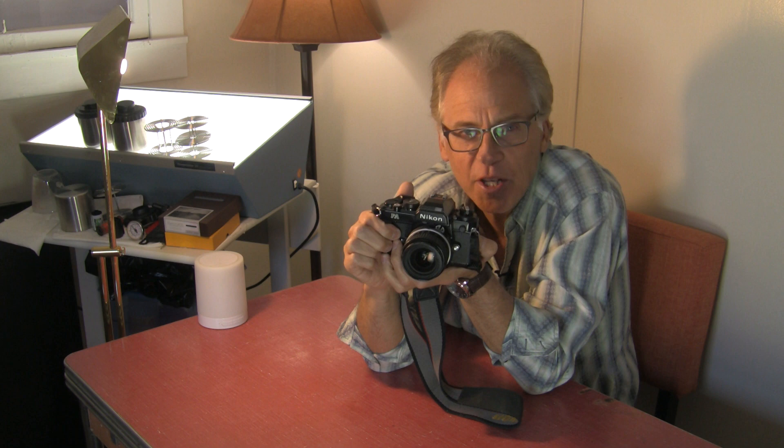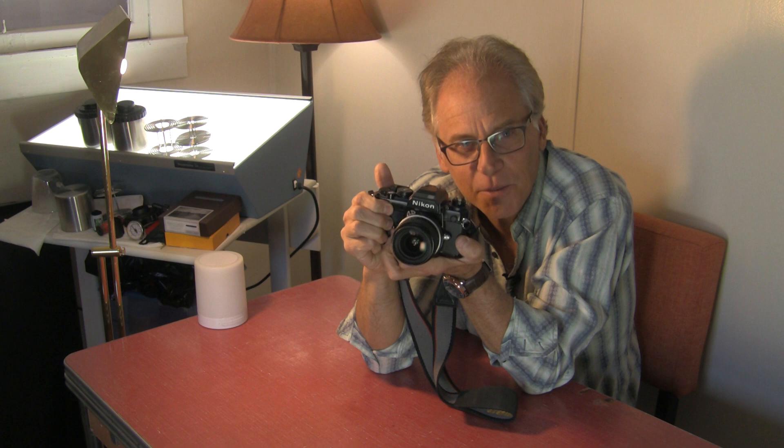If you need a point-and-shoot camera, you can put this on program. You can put this on F22 or whatever your smallest aperture is, and now the camera has complete control — you can just point and shoot.